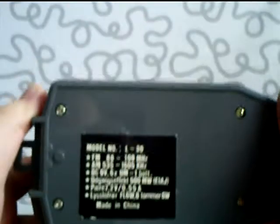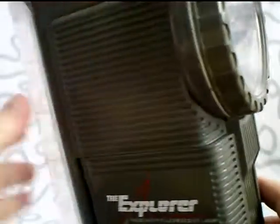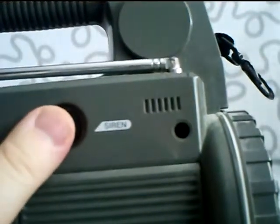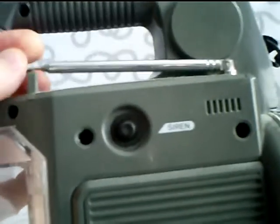At the bottom you have the model number and so on — L30. And you have a tube at the side, a light tube. Turning it around, you also have a siren button at the top here — you can push it in and you get a siren sound. This is the antenna at the top.